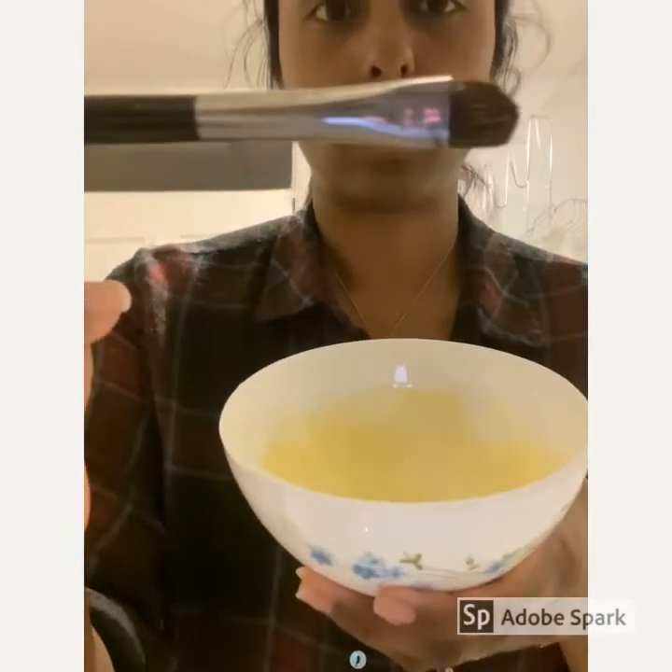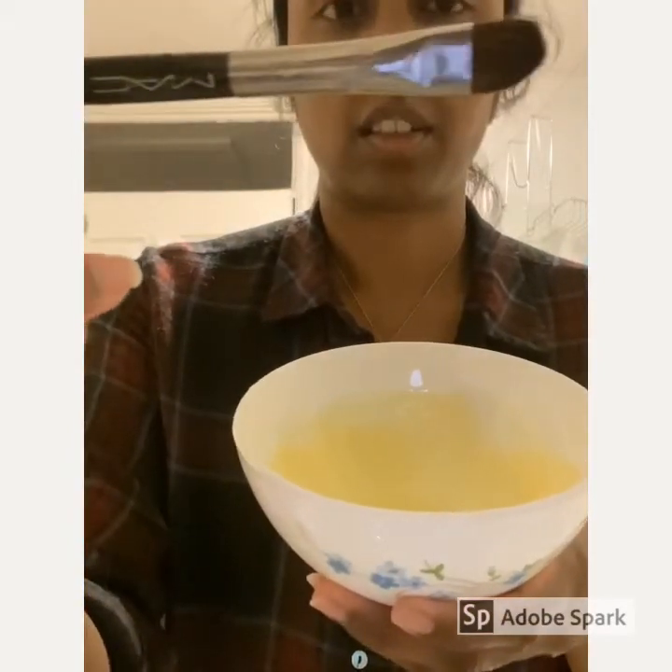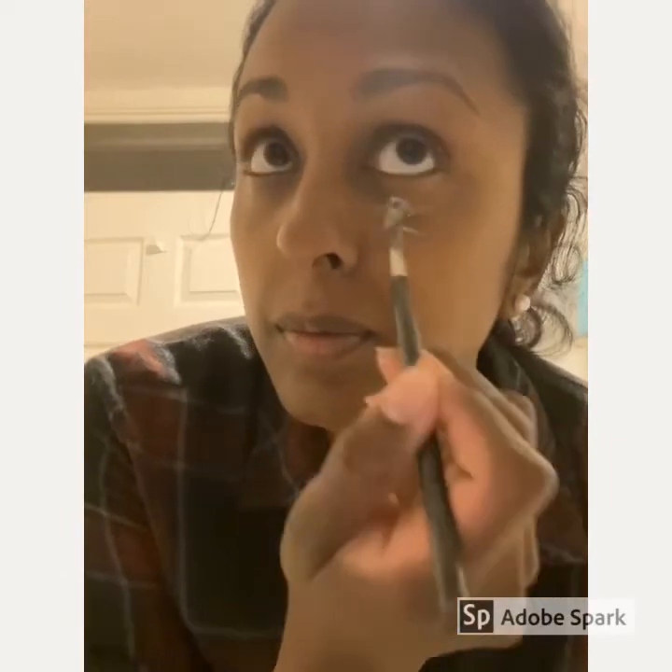For the application of the mask I will be using a little concealer brush, purely because I think it'll be better than using my fingers to get a more even application. So very carefully, under your eye area, apply a thin layer going as far as your cheekbone.